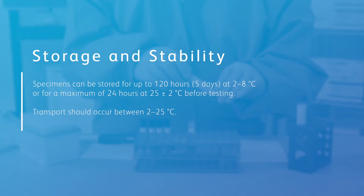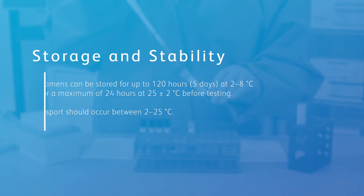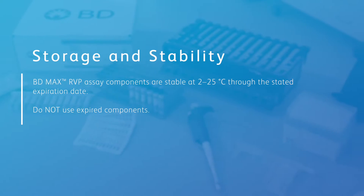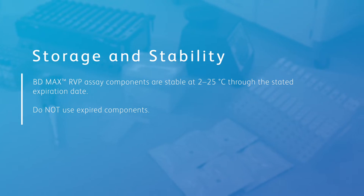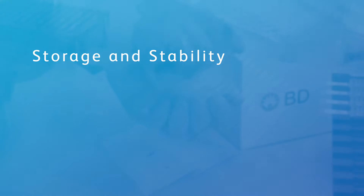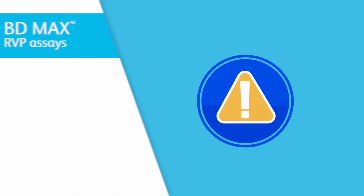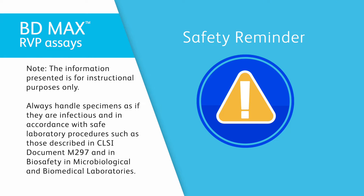The performance and accuracy of the BDMAX Respiratory Viral Panel, RVP, require that specimens and components are stored in a safe and stable environment.